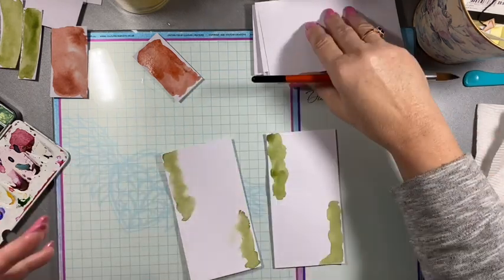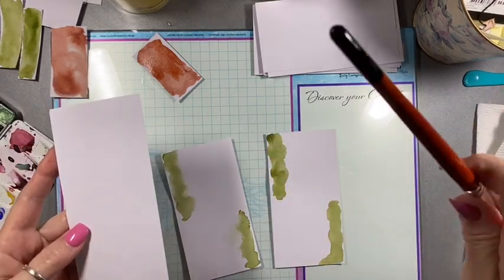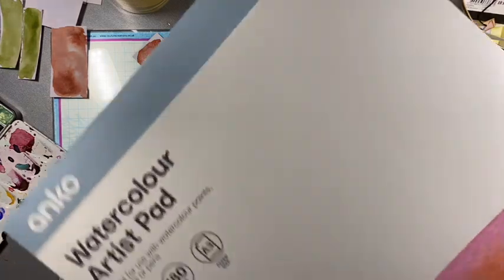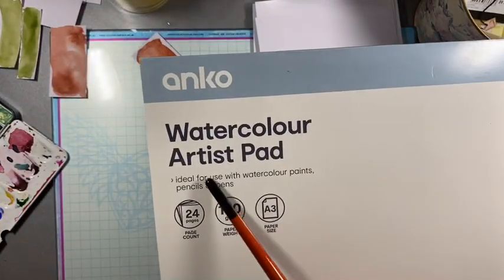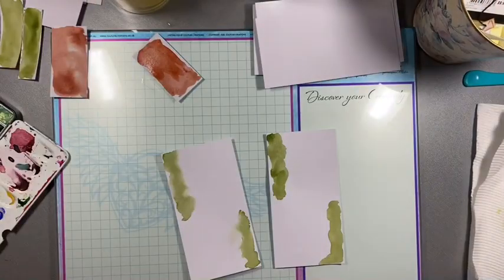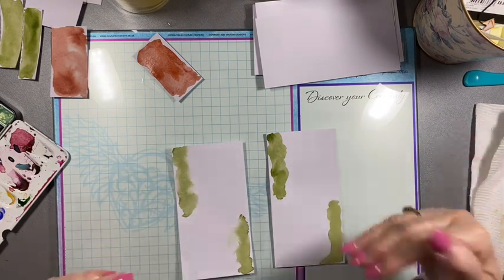All I've done is cut some tags out of an A3 sheet of watercolour paper. I've just got some cheap watercolour paper — it's Anko brand, which is a Kmart brand. There are 24 pages in here and it's 180 GSM, and it's an A3 size pad. It was only $5, so pretty good value to play around with. They also come in an A4 size, which I like to put through my printer and print on, but they didn't have any of that the other day when I went there.